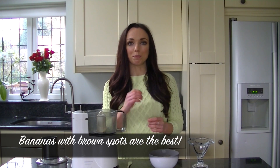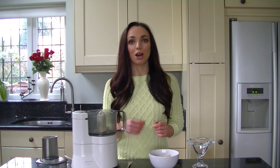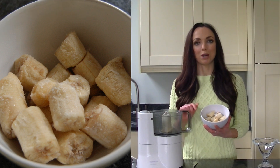To make this recipe you'll need some ripe bananas. All you want to do is peel them, chop them up, and pop them into a sandwich bag or a plastic bag and put them in the freezer overnight. You then want to get your frozen bananas chopped up and pop them into a food processor.